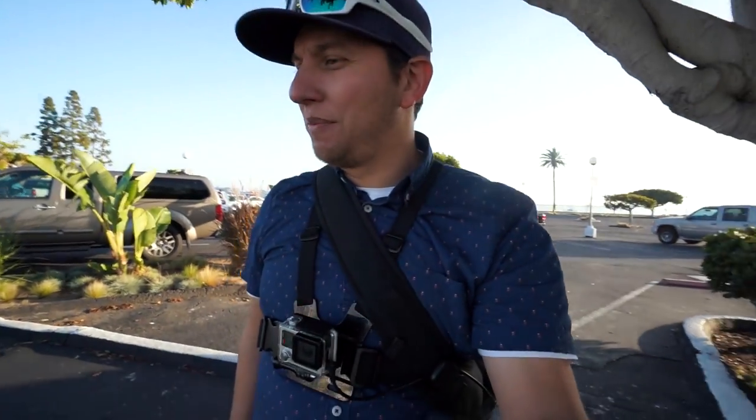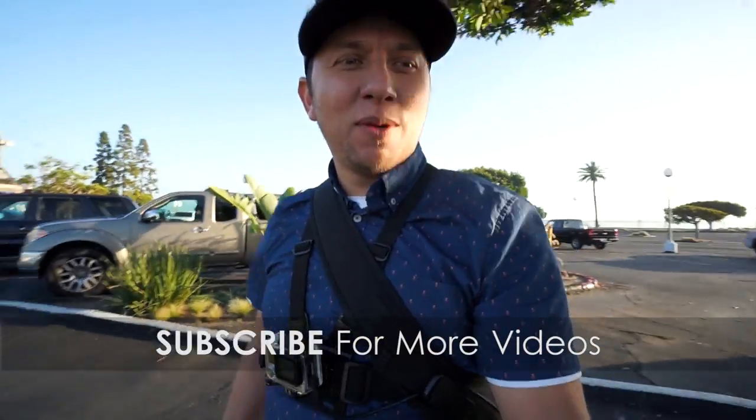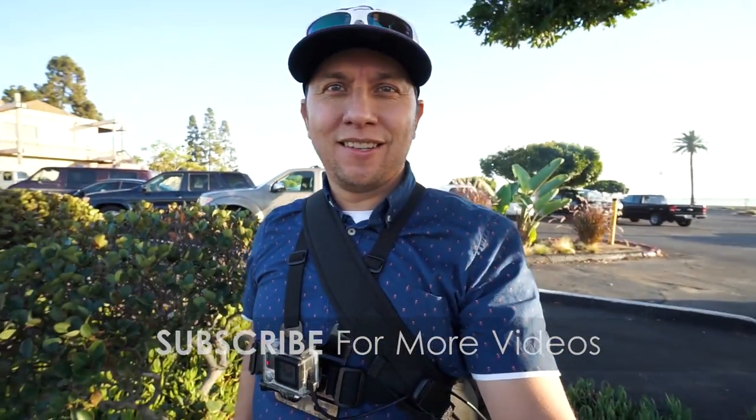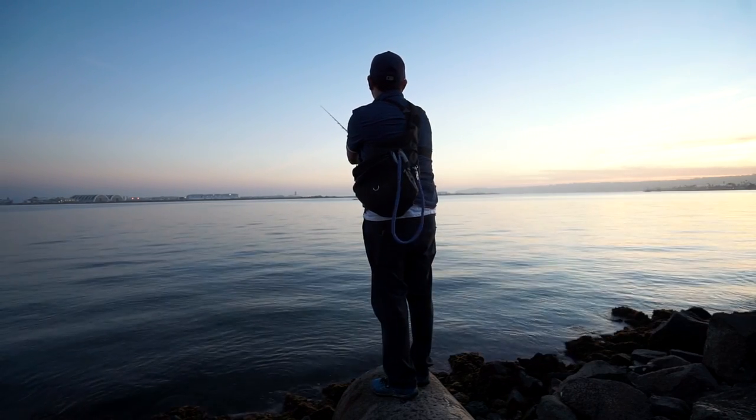Last shout-out of the day — shout-out to Sambo and Dave. I met you guys on Mission Bay, you guys were on that tracker. Thanks for watching, and I know it's been a while since I said I'd give you guys a shout-out, but there it is. Thanks for watching the channel guys! Let's try to catch some spotties here before we get kicked out.